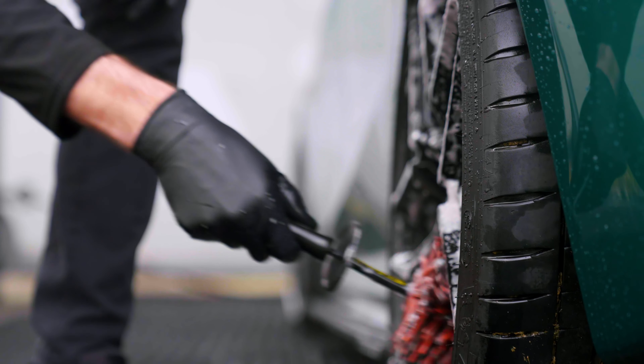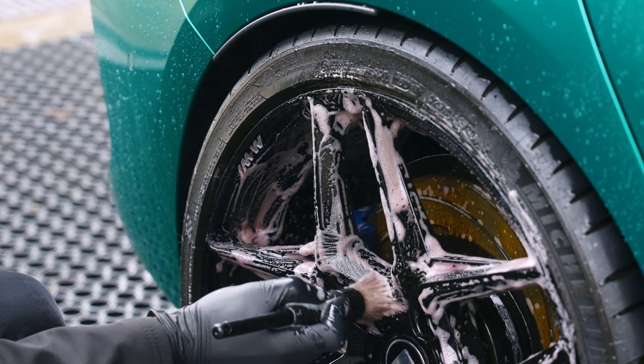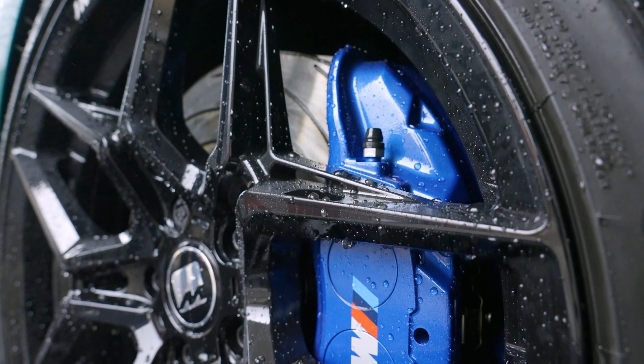Once you've applied the product, let it sit for three to five minutes. If you're working on wheels, you can use a wheel spoke brush to get into the back of the wheels, or a specific wheel detailing brush for intricate wheels to agitate. Once you've agitated, get the pressure washer out and give it a good hose off removing any suds and surfactants. We recommend hosing off the paintwork first, then moving on to your wheels.